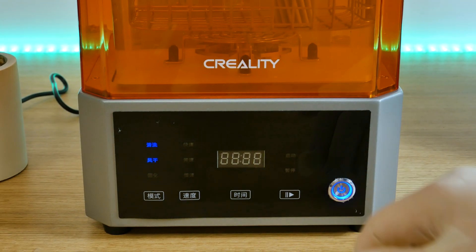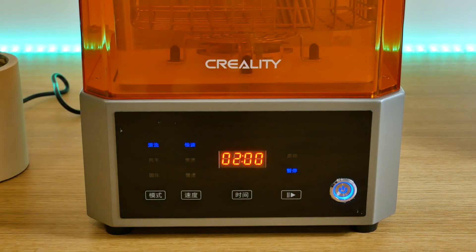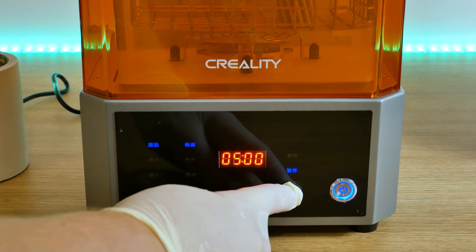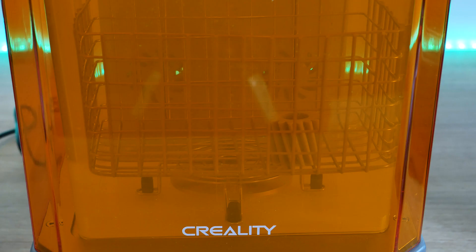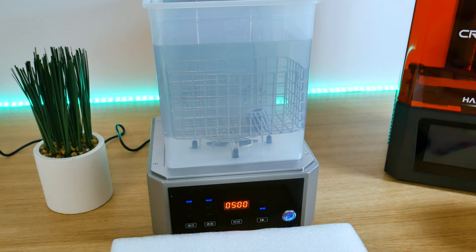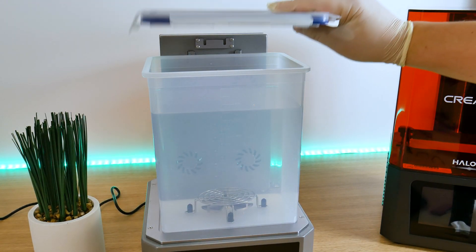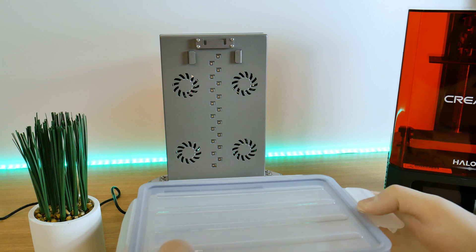My wash and cure station shows only Chinese language, but I know there's an English version available. I got the translations from the user manual. Let's start washing for 5 minutes. When the washing is done, take the model out. The plastic container has a lid so you can store the alcohol safely for next time. You don't need to change the isopropyl alcohol every time — only when it gets too dirty.